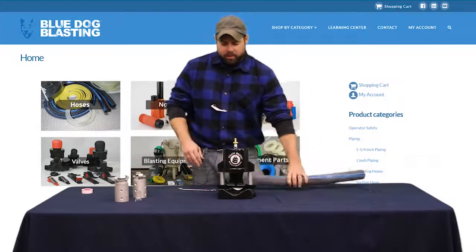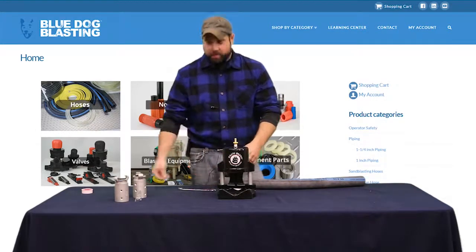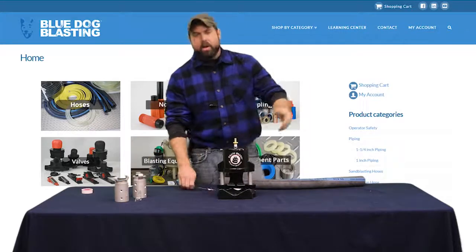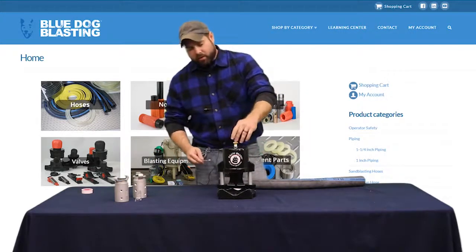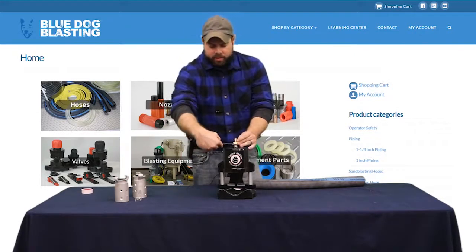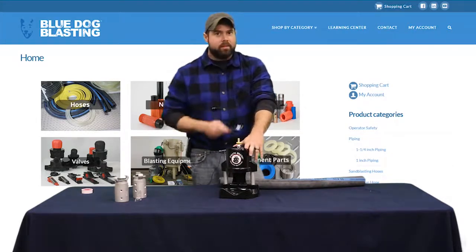We're going to get these parts assembled, then when we go back out there we're going to mount this right onto the blast unit itself. Before we do that, when you put air to it it's got to go somewhere, so we have our line in — I'm going to get that put on as we start getting everything put together, and then we're going to get out there and put everything on that pot. Stay tuned.